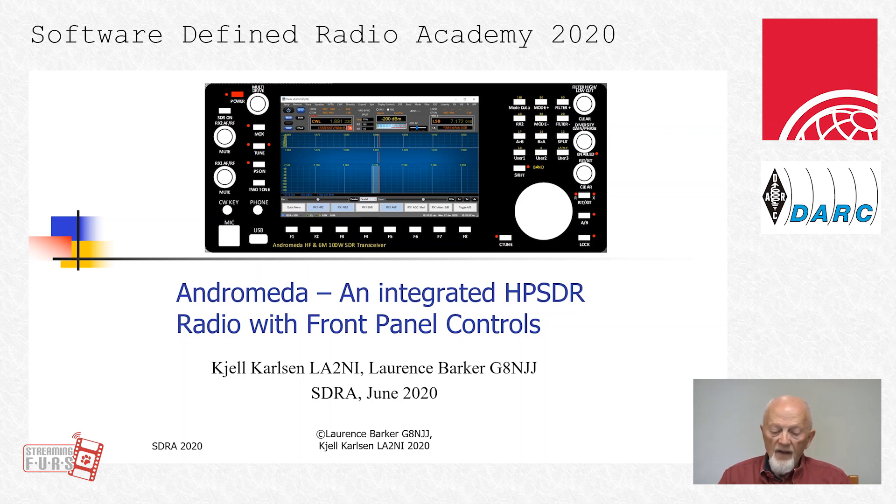It is based on an Anan 7000 DLE and includes the following units: the Orion Mark II SDR board, the power amplifier, filter board, 100 watt peak envelope power, and low-pass filter, bandpass filters for RX1 and bandpass filters for RX2. It also contains an Intel NUC mini PC, i5 or i7. An Arius ATU may be optional.